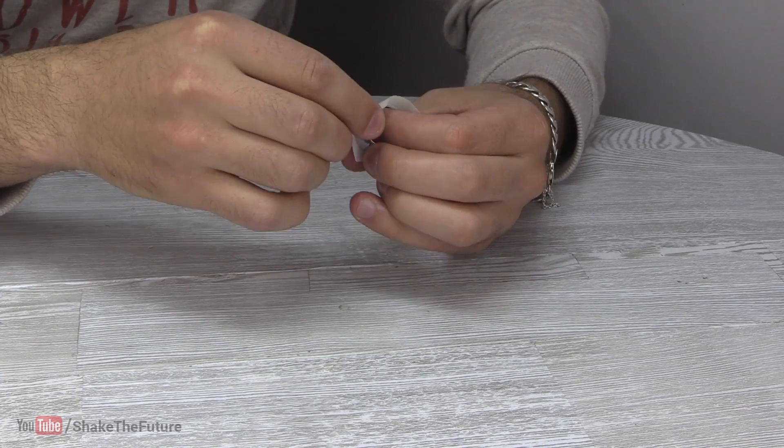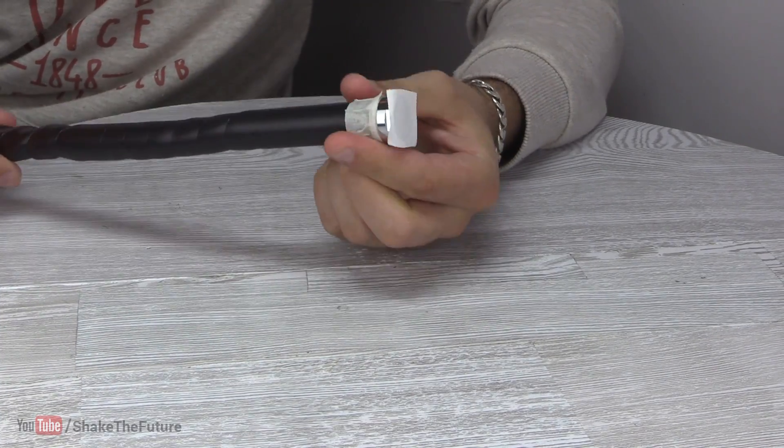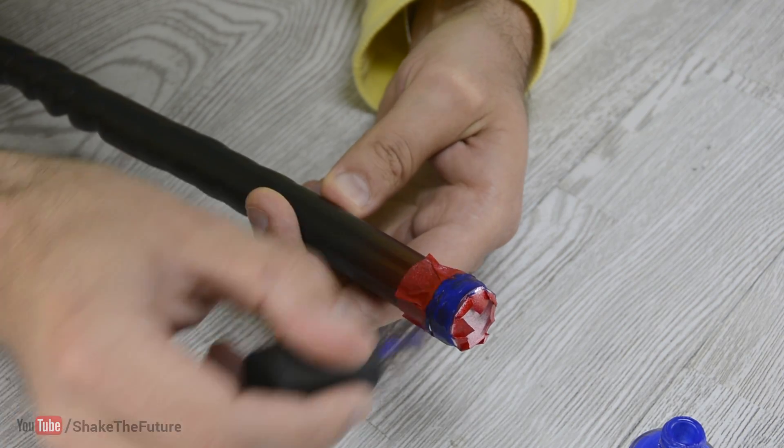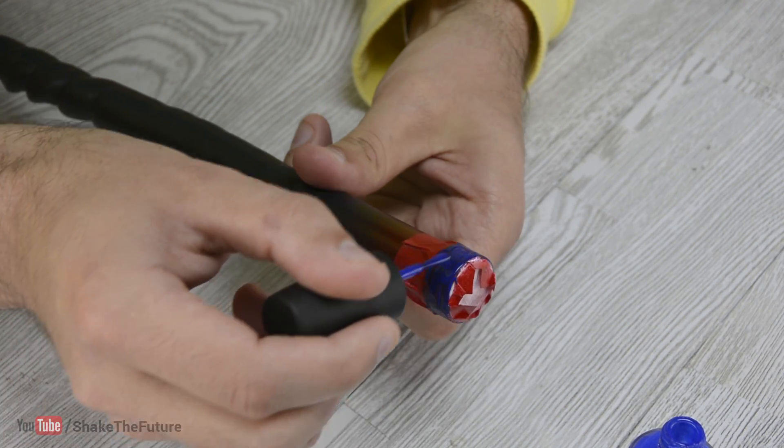I took off the nozzle and covered the parts of the ring that I didn't want to paint. Then I sprayed it red. When the paint was dry, I covered it with the nail polish and thermochromic pigment mixture.